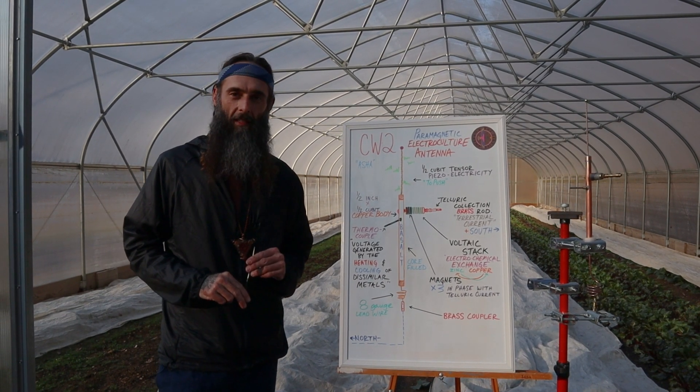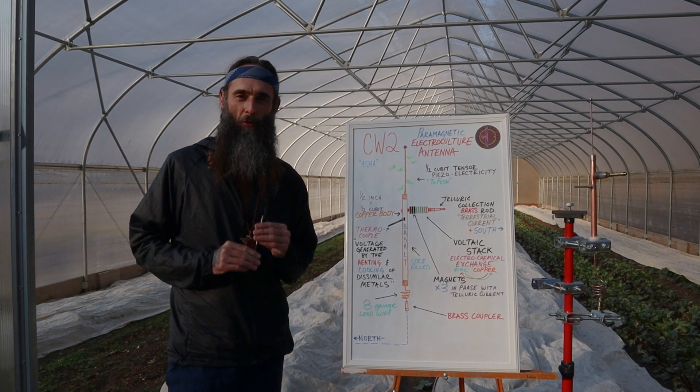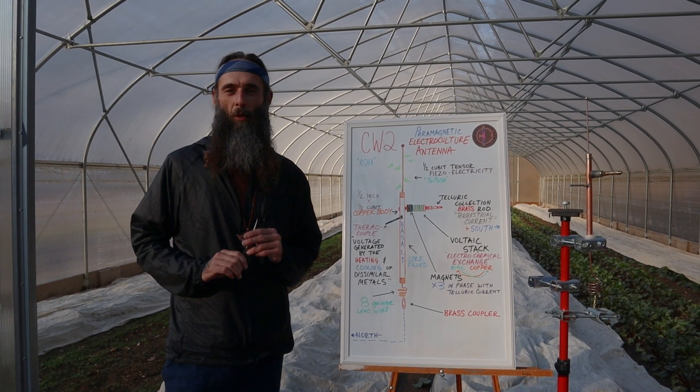If you have any questions about this antenna or any other antennas or equipment we offer, please reach out at thefertilecurrent.com. We are here to help you get these things situated. Many blessings and so much love to you all.